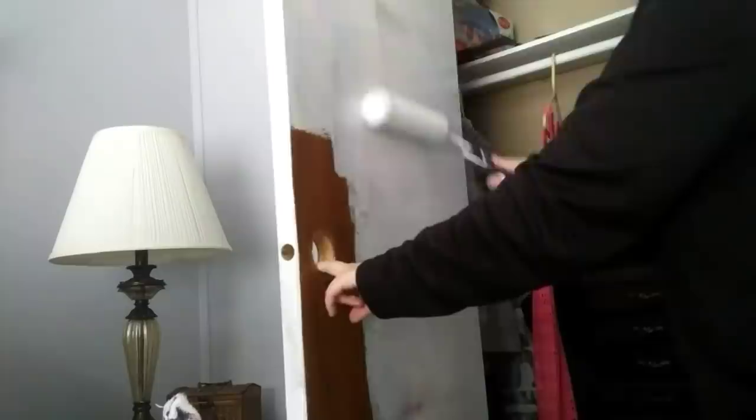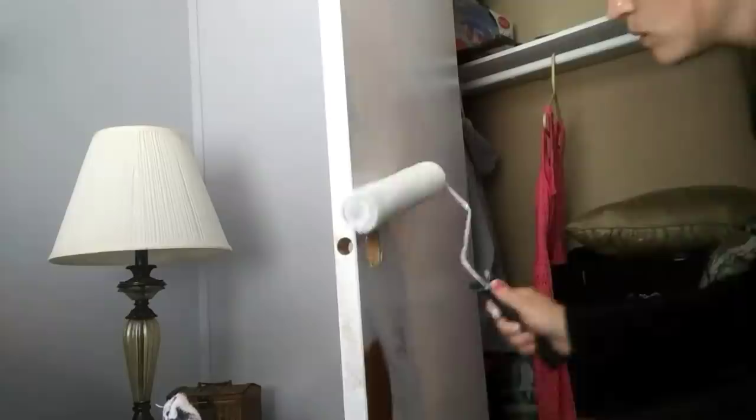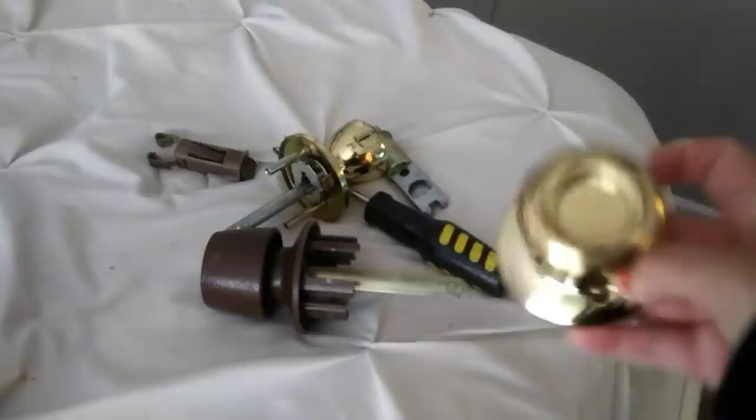So far I got the first coat on the front and the back of the door, and then I just started prepping to paint this door. I just use a very strong degreaser to clean the doors off so there's no grease and the paint will stick to it. Since these handles are gold and everything else in our house is like brown or silver, I'm going to go ahead and spray paint these a dark bronze color — the same spray paint I used to paint those knobs.